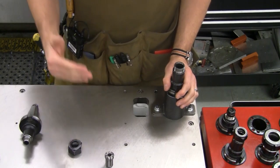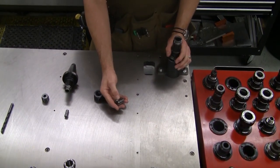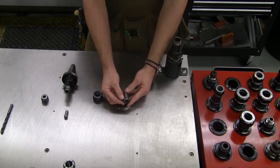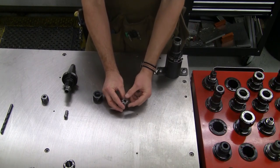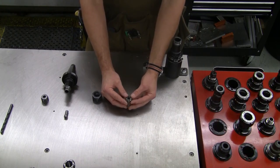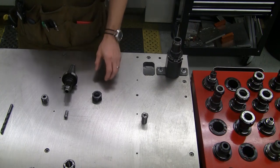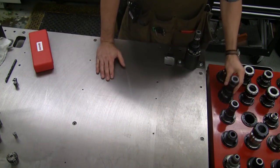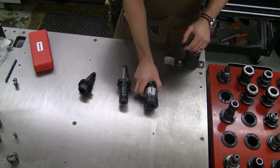The care discussion for ER collets applies here as well. Make sure the grooves are clean with no chips in them, and inspect your double angle collets for the bore — make sure that's in good shape. Inspect the outside as well. That will ensure you get better life out of your double angle collet system. So there are our three primary systems: the double angle collet system, the end mill holder system, and the ER collet holders.